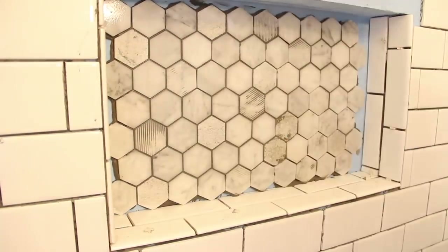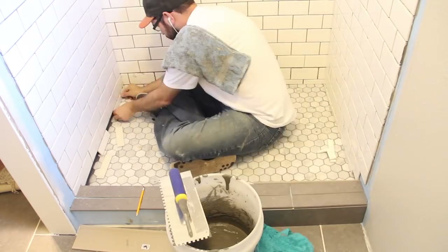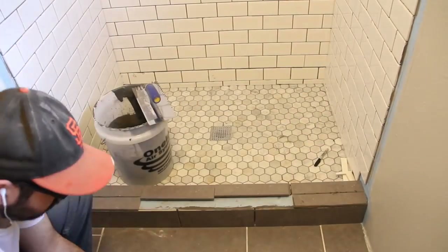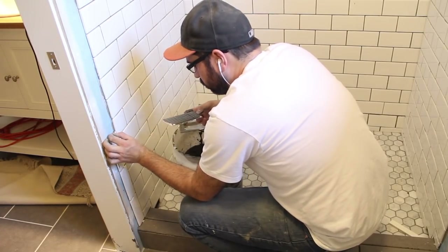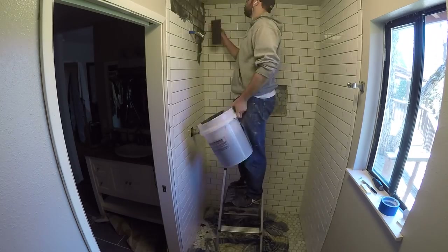Once the floor was finished drying, I installed the remaining wall tiles at the very bottom. I cut all the curved pieces out of the same tile as the bathroom floor and installed them in place. The last bit of tile work before grouting was the bullnose on the front edge of the two sidewalls — the bullnose tile gives the edge a really clean and finished look.